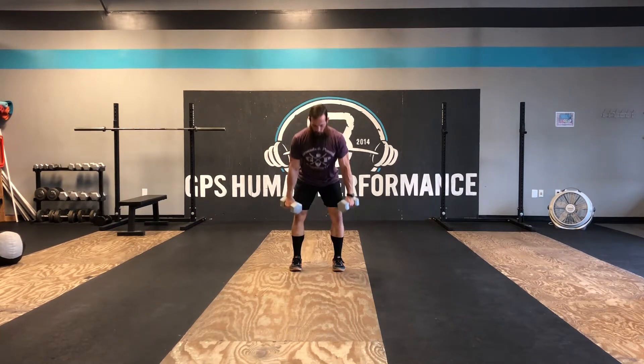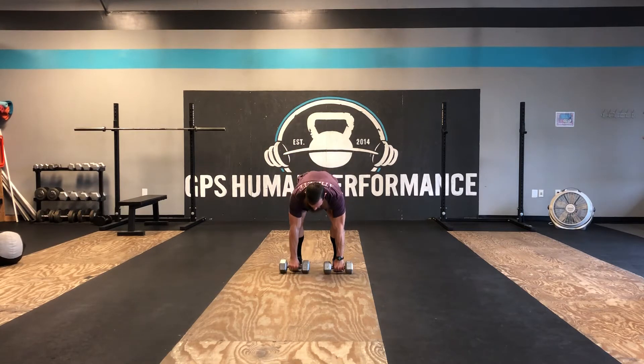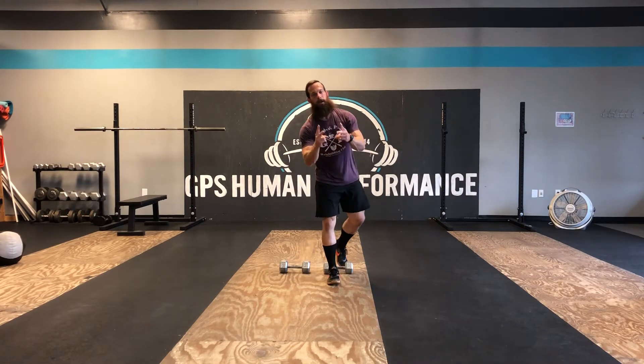So from the front, RDL in. That is a two kettlebell, two dumbbell bent over row.